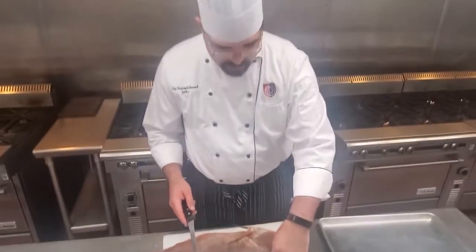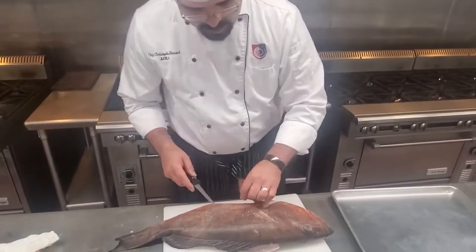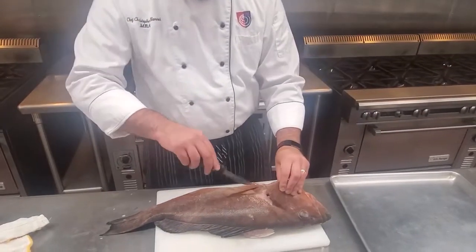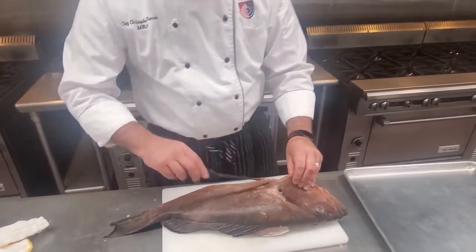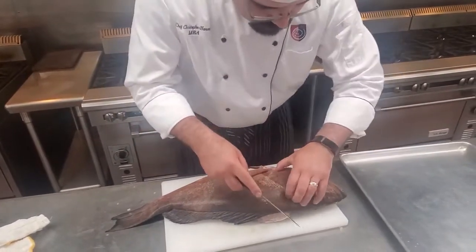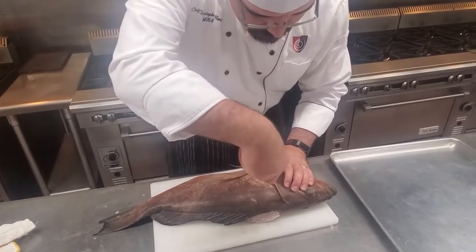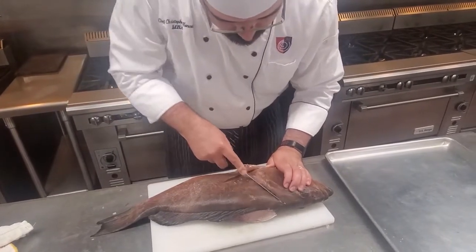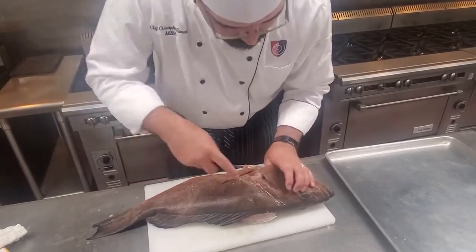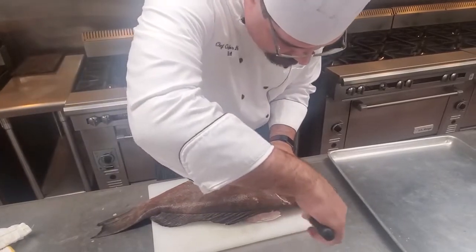What we're going to do first is cut along the back of the gill and make a nice first cut going around this fin right here to get it separated. There is a bone right in the jaw right here, and if you try and cut through that, it won't work so well. So try and get right back in the back of the head. There we go — some little scales in there, but that's alright. That's where your nice sharp knife comes in handy.